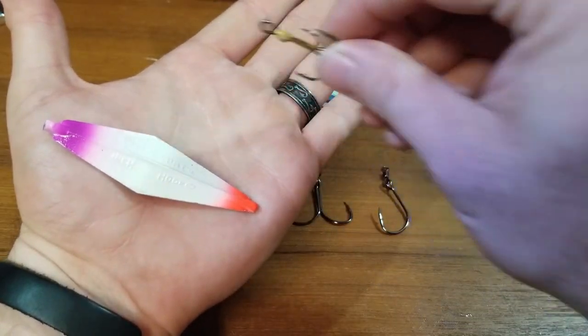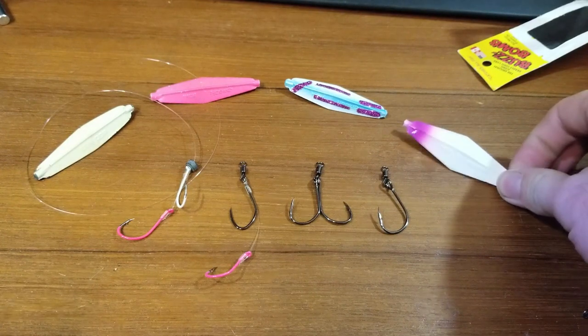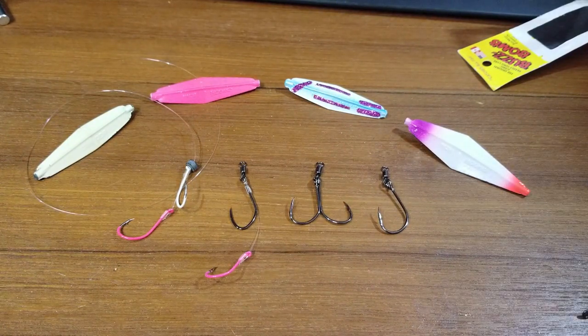However, in Washington State, in the Puget Sound, we cannot use the treble hook. It cannot be barbed — let alone it has to be single point. So the treble hook can go the wayside.